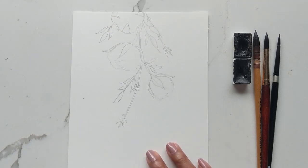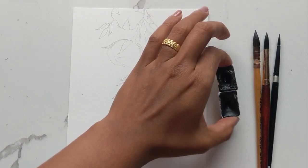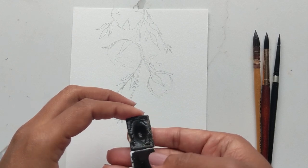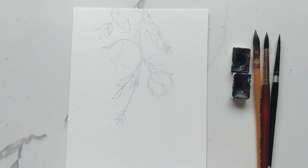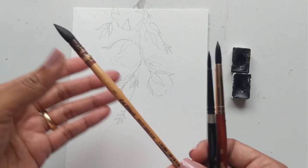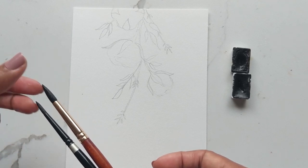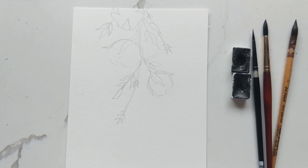I have drawn mine on a sheet of Canson paper. For our colors, we're going to be using two shades of brown — the darkest is sepia, and the second is Mars Brown. For my brushes, I have my mop brush in the one, though I might or might not use it, my number eight Princeton, and then the number four silver black velvet. I have my water and paper towel ready, and we are ready to begin.